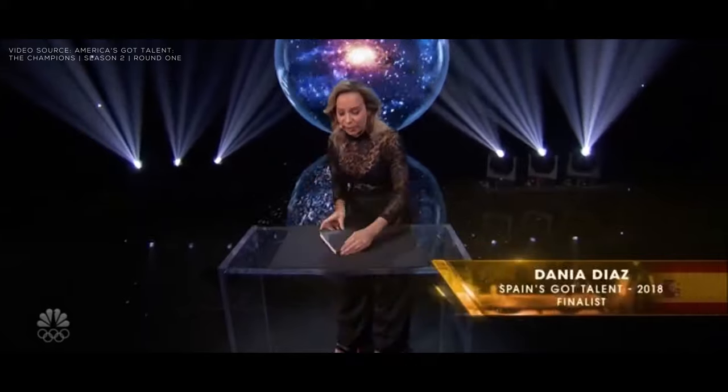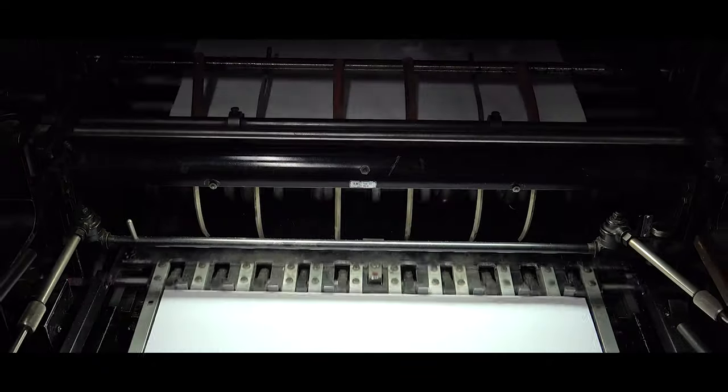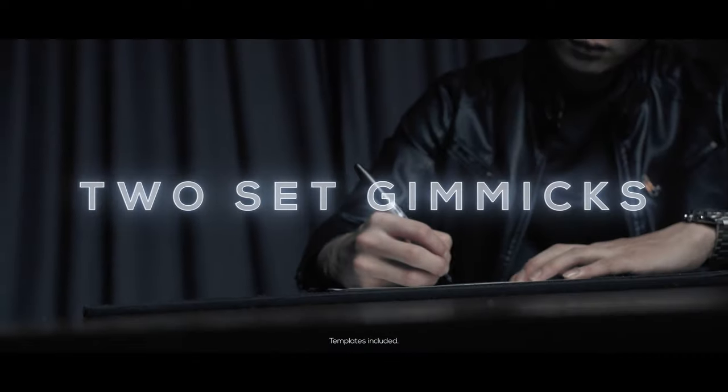Midas Touch made its debut at America's Got Talent, performed by Miss Donia Diaz as her show opener. After three years of working at Sky Member Presents, we are finally able to bring you Midas Touch. Midas Touch comes in two variations for different presentations.